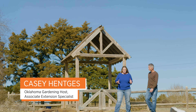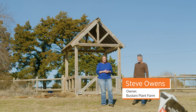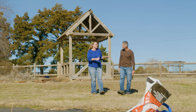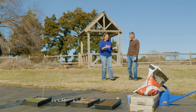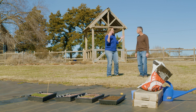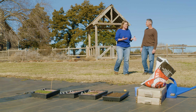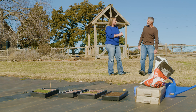Today we're at one of our favorite places, Bustani Plant Farm, and joining me is a familiar face, Steve Owens, owner of Bustani. Thank you for having us here. We wanted to talk a little bit about what gardens and nurseries are doing in order to get ready for April, and we've been talking about starting seeds a lot. So let's talk about how you get all your plants ready.